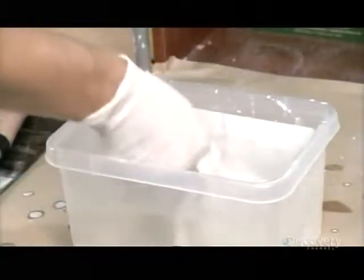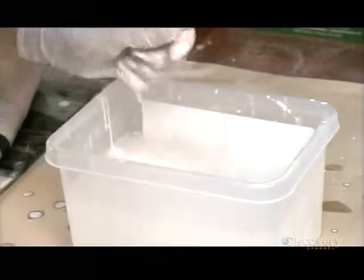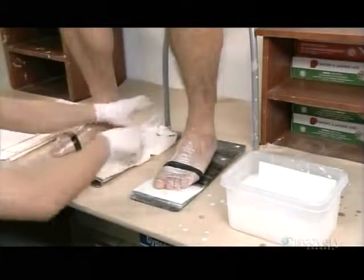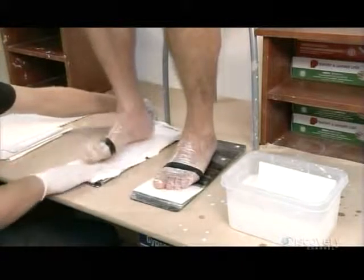After measuring a skater's feet, a technician applies layers of wet plaster bandages, the same way one makes a cast for a broken limb. Only here, each foot cast is comprised of two parts.